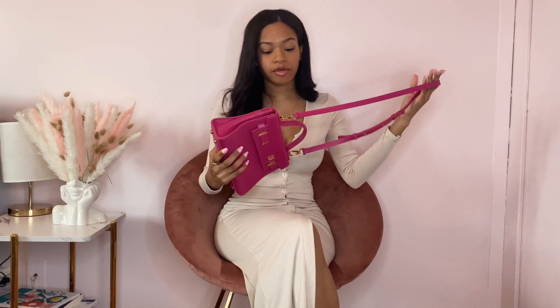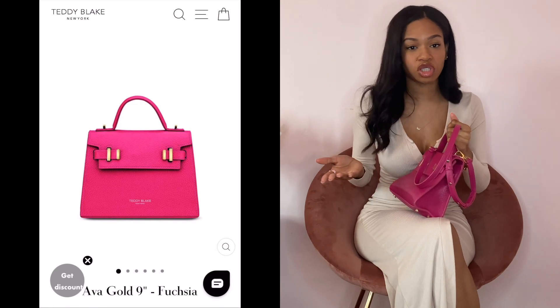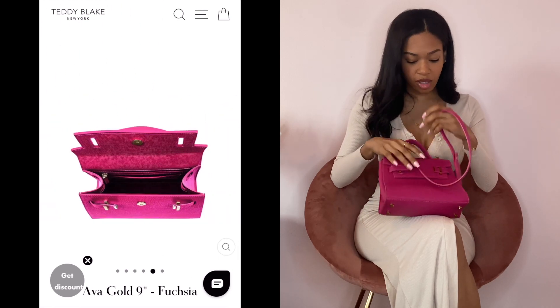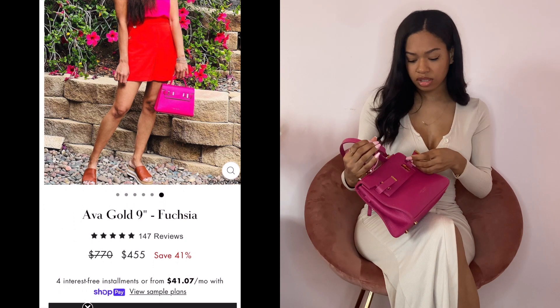I first came across Teddy Blake when I was scrolling through Facebook and saw ads for affordable Italian leather bags. I thought it looked interesting, so I just took a chance and looked through the bags to find the style I wanted.